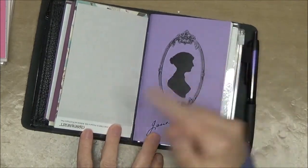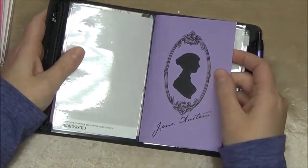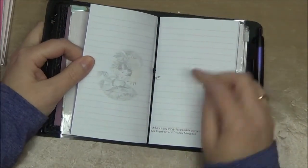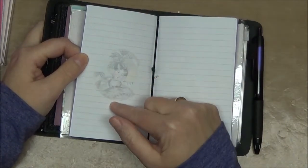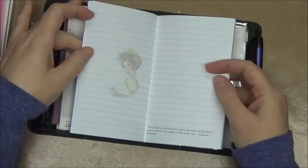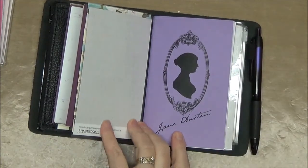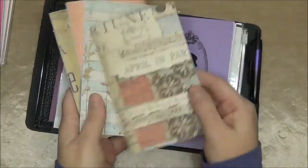This insert is from that Etsy store you saw in the pocket — it's from a store called Morning Melange. This is a really cute Jane Austen insert with lined paper. It has quotes from different Jane Austen books, and on this side you have very light, almost cameo images of pictures from that era. I haven't decided exactly what I'm using it for, but I wanted it in there. I also purchased from that store these four inserts, again field notes size.